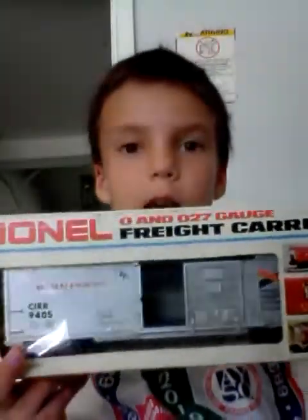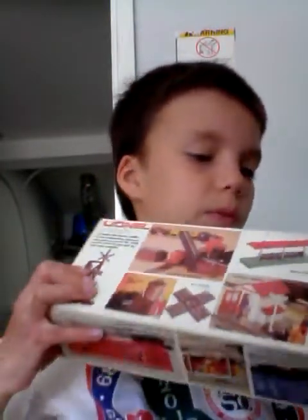Our next one here is a Lionel O-Scale boxcar. And there's the top little engines that Lionel is selling, and then there's the other side — more accessories that Lionel has been selling.